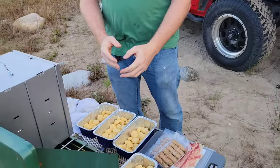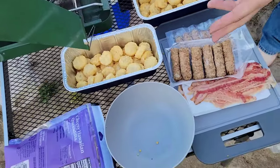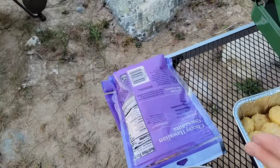All right, good morning. It's a good morning. I'm gonna charge to make a bruffis casserole — tater tots, sausage, bacon, and cheese.